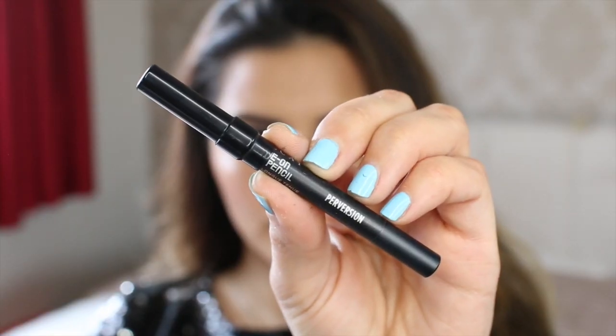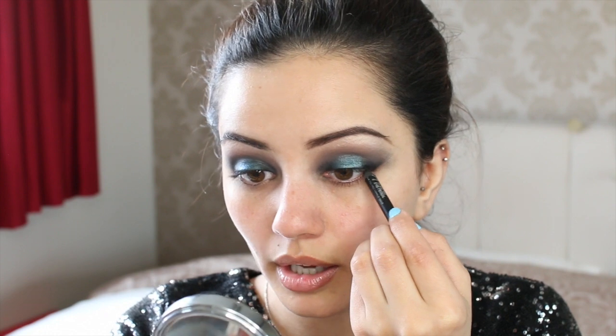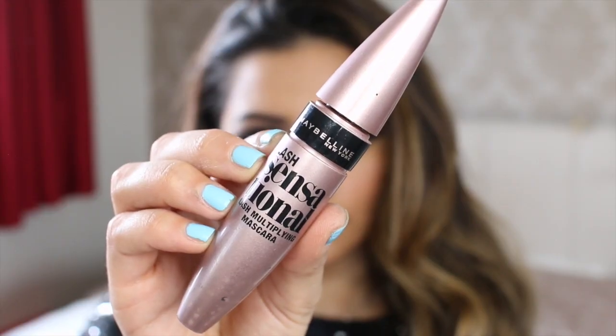Now I'm going to pop a little bit of eyeliner around. This is my favourite Perversion eyeliner by Urban Decay — I pretty much don't use anything else because nothing compares to this. I'm lining my upper waterline and also my lower waterline. When I do a smoky eye like this I always like to make sure both waterlines are lined. I'm going to quickly add a bit of mascara — I'm going to use the Lash Sensational Mascara by Maybelline. This stuff is incredible; I haven't stopped using it since I got it.